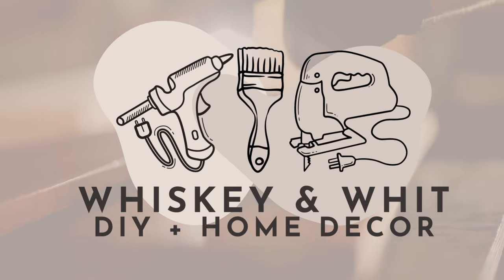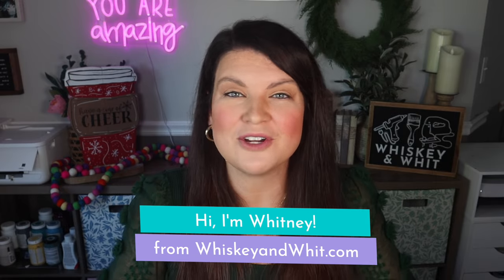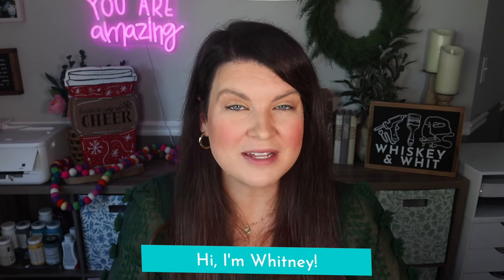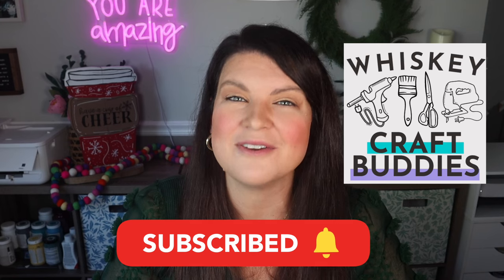Get ready because today we are getting a jump start on the holidays with some fun and affordable wood projects for Christmas in July. You're watching Whiskey and Wood. My name is Whitney and on this channel I love to share all things DIY and budget home decor. If you love that too, be sure to hit subscribe down below so you can DIY along with me and the craft buddies.